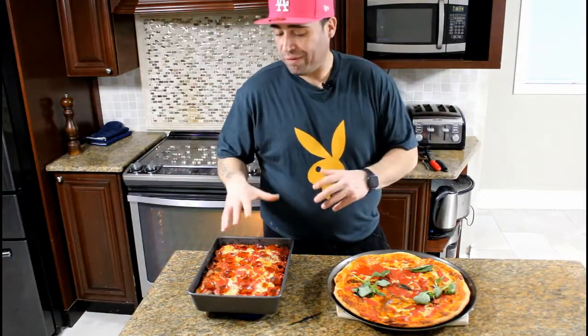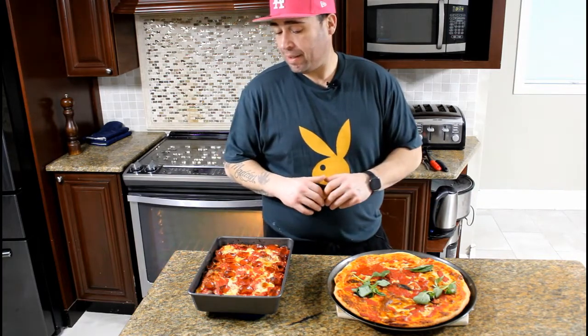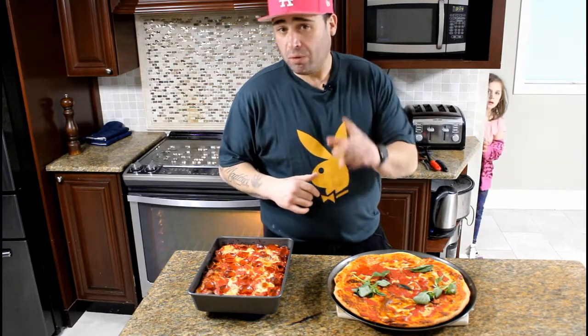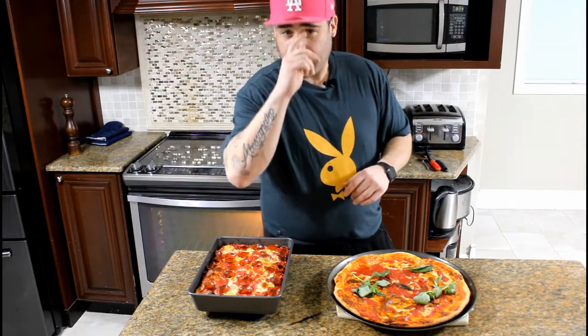There you have it — a beautiful deep dish pepperoni pizza along with a nice margarita pizza. Fantastic for entertaining, family nights, friends, game nights — just beautiful. Don't forget to hit that subscribe button, that like button, and the notification bell so you get alerted when I upload new and exciting recipes. Until next time — a tavola a mangiare, ciao!